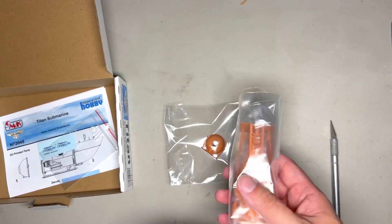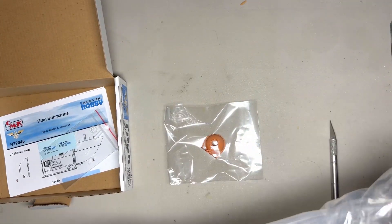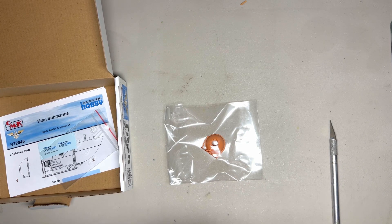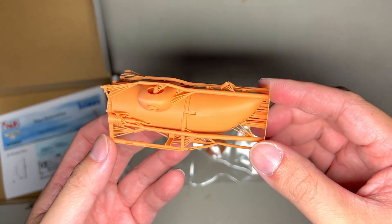We'll take a look at this piece next. We'll figure out how to get this open without destroying it, or shall we say, crushing it. Here is the main body of the submarine. It is printed as one piece, which may or may not be a good thing, because I just broke something off of it.